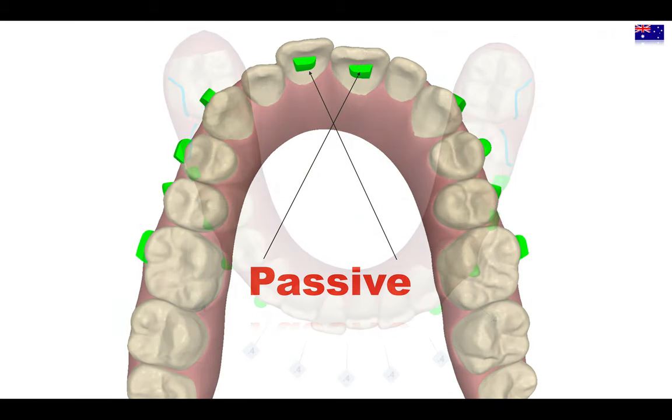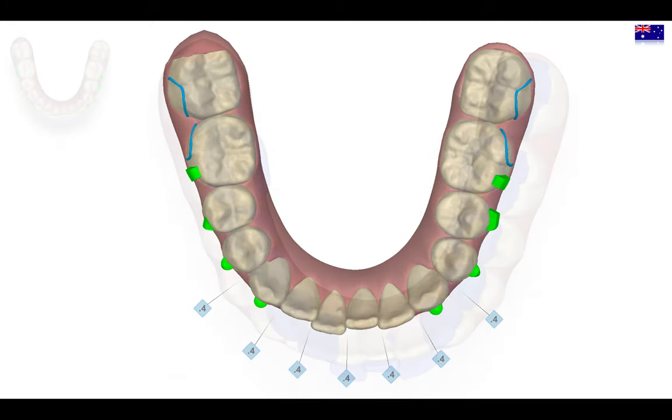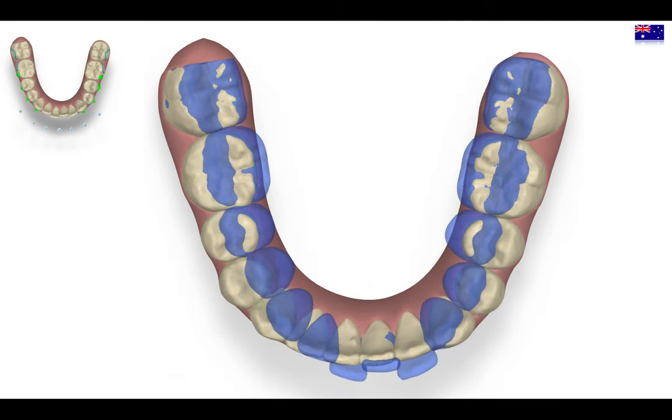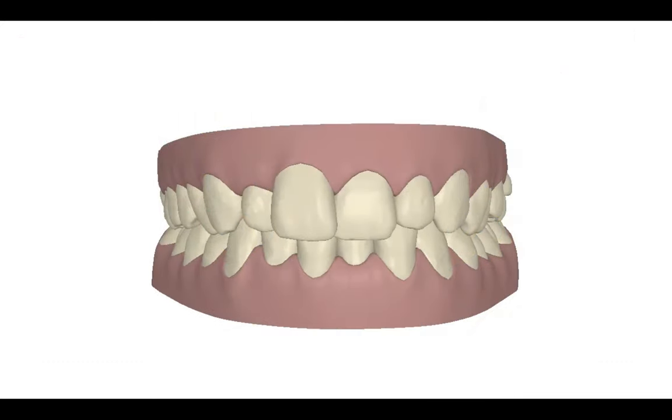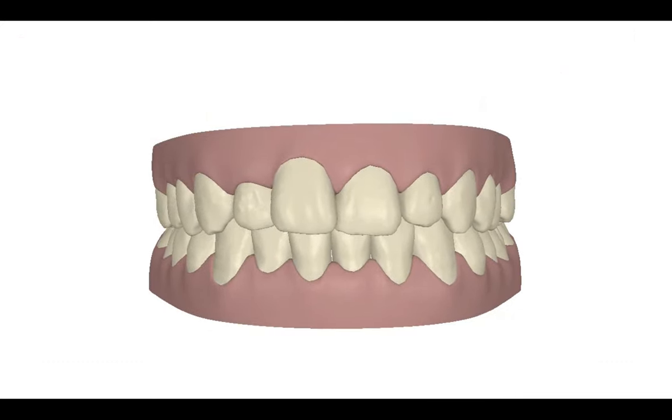These are the passive attachments that I will use. I will do some IPR in the lower arch. As you can see here, I'm going to maintain — and even reduce — the pre-inclination of the lower incisor because I need the overjet to solve the Class 2. That's why the IPR is so important.